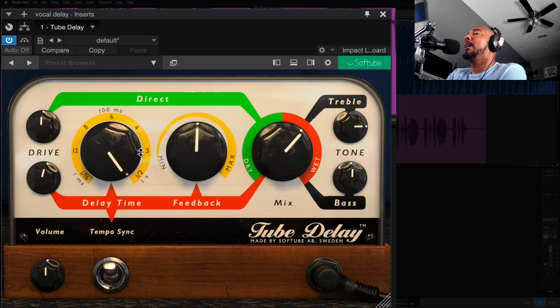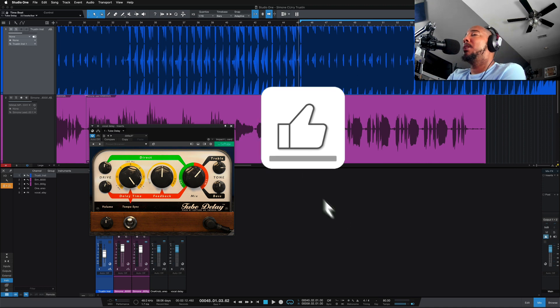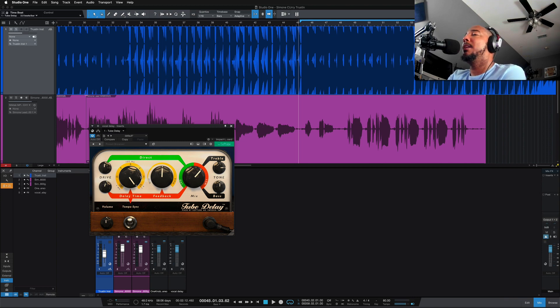So there's a look at the Tube Delay from Softube. Again, this is lacking some features that I would like to see — like ping pong and ducking — but for only $10 right now I think this is a great pickup if you need another flavor of delay. If you're using the Softube Tube Delay, definitely comment and let me know — would love to hear your thoughts on it. I've got a link in the description if you want to check it out, learn more, or pick it up. If you like this video I appreciate a thumbs up, and any questions or comments let me know — I'll catch y'all next time.